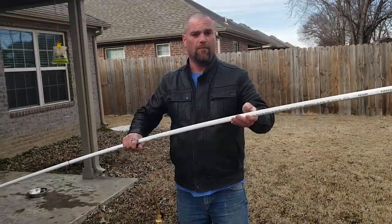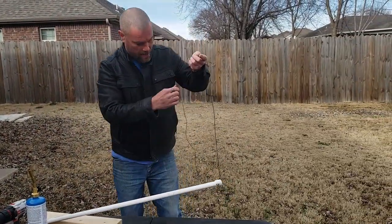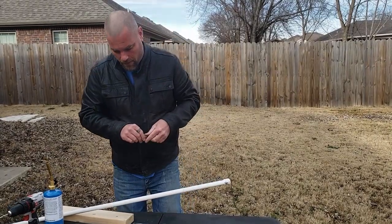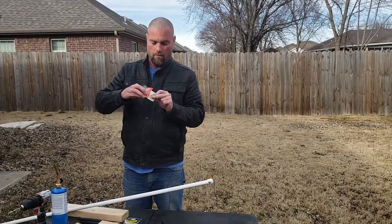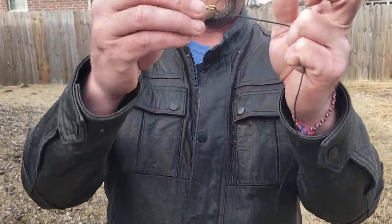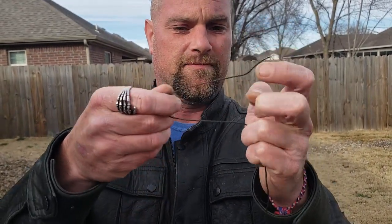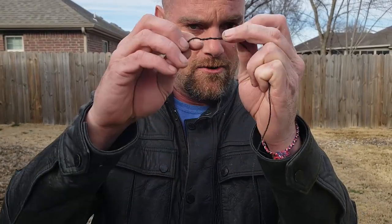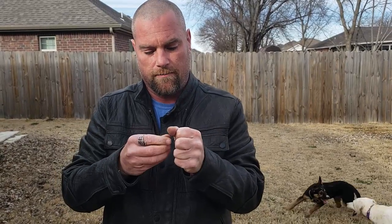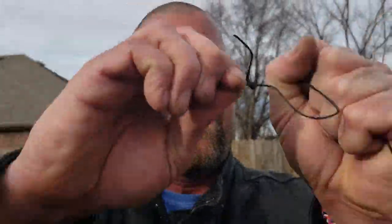While that end is cooling, we'll go back to the other end and work on the rigging. We've got our eight feet of line, which is two feet shorter than the pole. We're going to take one of our one-aught barrel swivels and tie a simple cinch knot on there — just come through the eye and give it a few wraps. With this thicker line you don't need as many wraps as with monofilament, because it gets plenty of tension. That's not going anywhere.